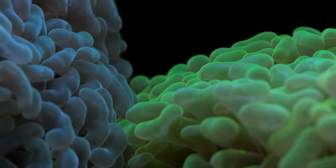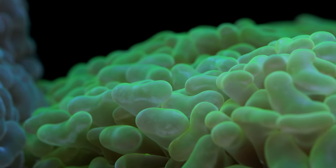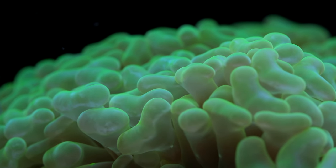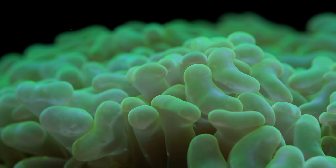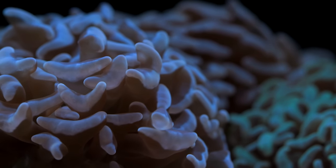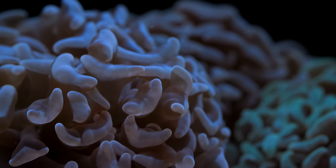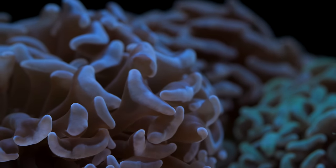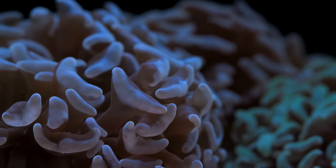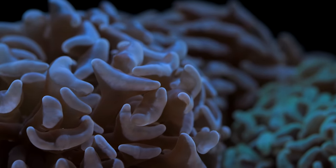What's up guys, welcome back to Tidal Gardens. Today I'd like to talk about some hammer corals. Hammer corals are, I would say, one of the iconic large polyp stony corals in the reef aquarium hobby. They're extremely popular, they've been around forever, and they appeal to both novice hobbyists as well as experienced hobbyists that are looking to add something into a mixed reef perhaps.